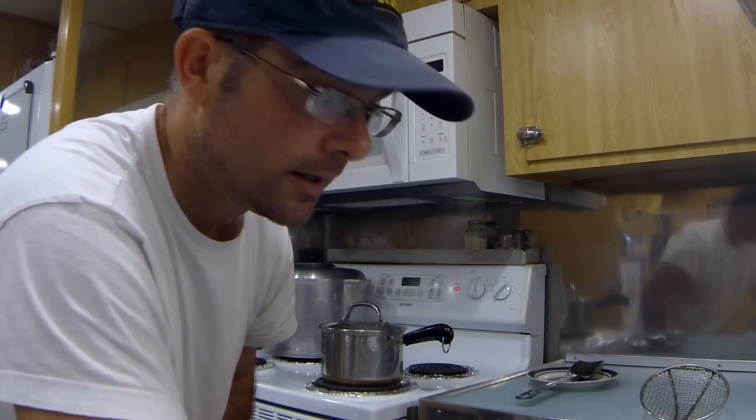What's up YouTubers, Drinkwater here, making a little video on how to boil eggs that peel awesome every time.